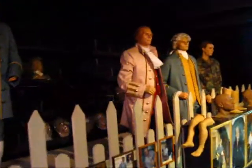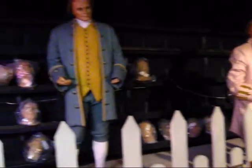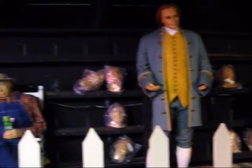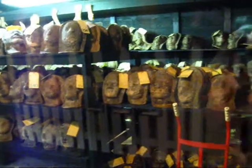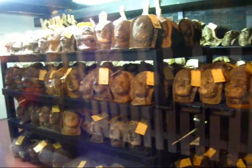There's some more wax figures here. And here are the molds for the heads. See that?